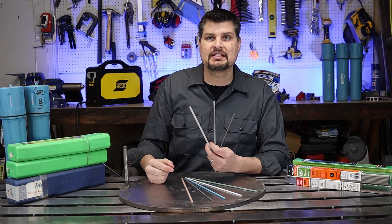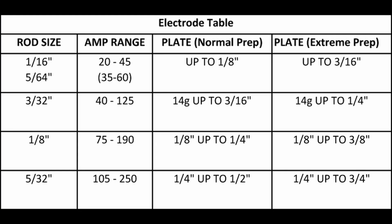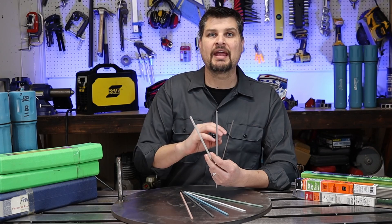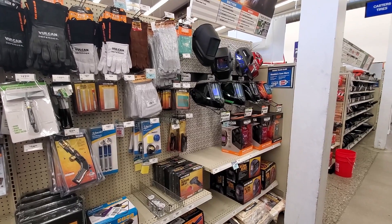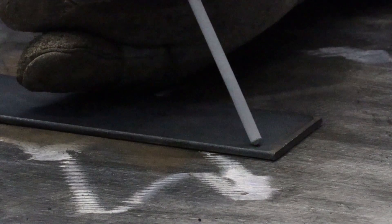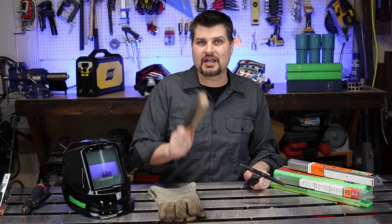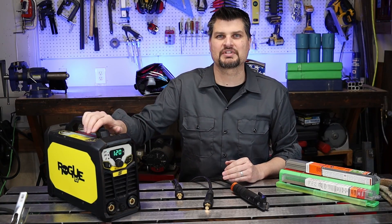Before you grab that 7018, you also need to choose the rod diameter. I'll put up a chart correlating diameter with amperage and material thickness. I always have on hand 1/16", 3/32", and 1/8" rods — that gives you a broad range. For stick welding I especially suggest getting an auto-darkening helmet, since being able to see where you'll strike before you do is really helpful. Pick up some gloves, and get a chipping hammer and wire brush to remove the flux slag at the end.